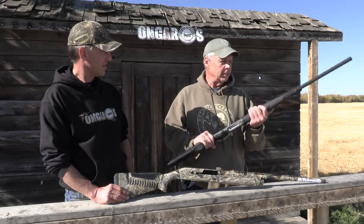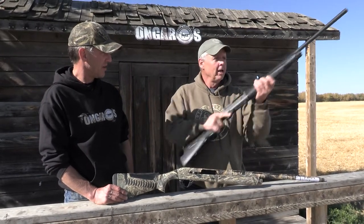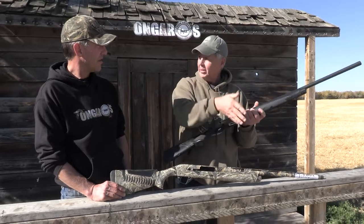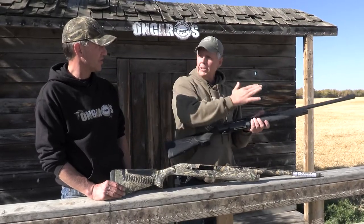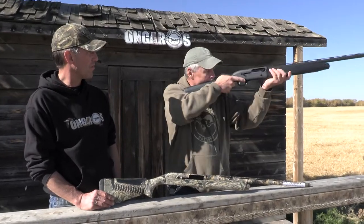The other important thing is shotgun fit. One thing about these guns is they typically get a much bigger forend on the front, so you get a bigger hand grip. When you pick them up, you notice they're more front-heavy, a little bit. So they swing — especially when you're shooting clays — they do swing a lot nicer.